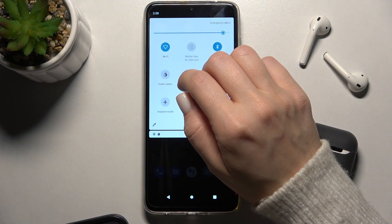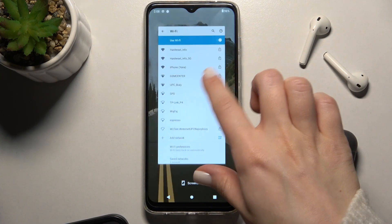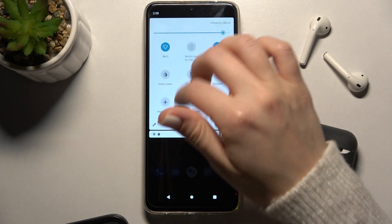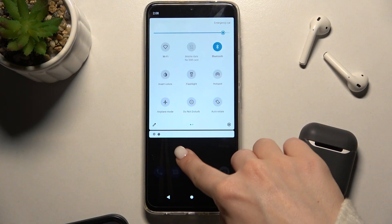Tap on the icon to turn on the Wi-Fi, then hold for a while and you'll open the Wi-Fi settings. From there, if you want to turn off the Wi-Fi, just tap on the icon again.